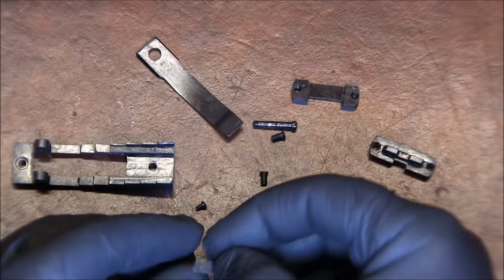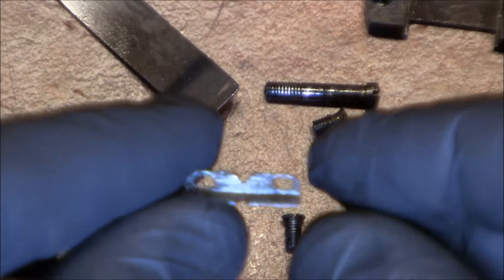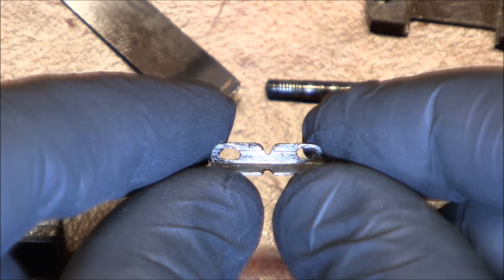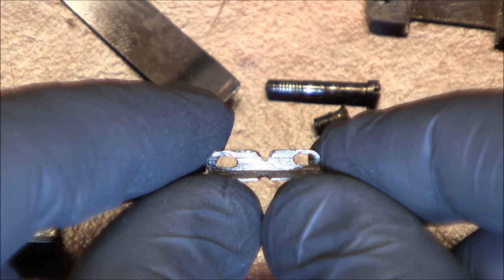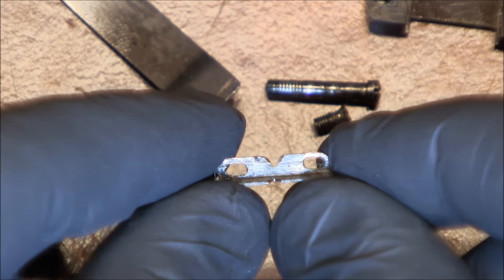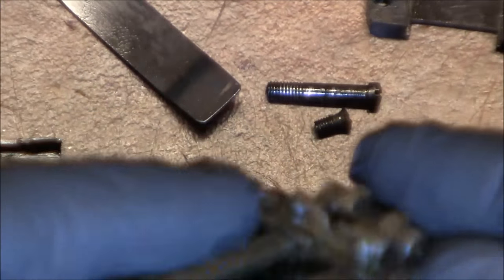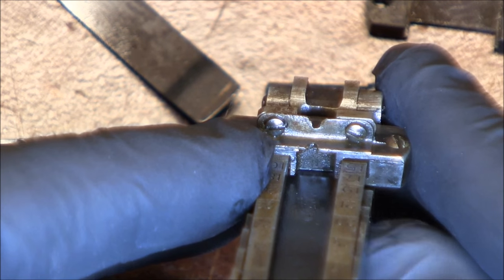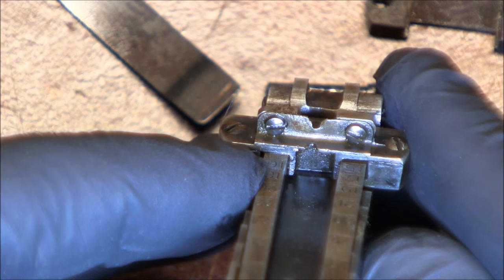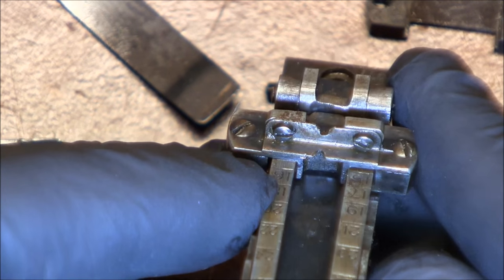I also learned — and I'll show you here — that the sight can be adjusted for windage, because the rear side blade itself has oblong screw holes. That's so that you can actually move it left and right. It usually sits on the head, and if you untighten these small screws in the front, you'll be able to move the blade left and right, so it is kind of windage adjustable.